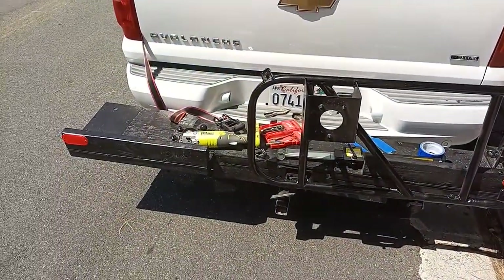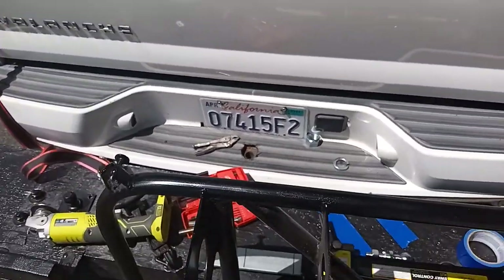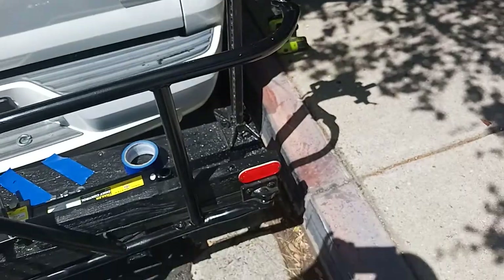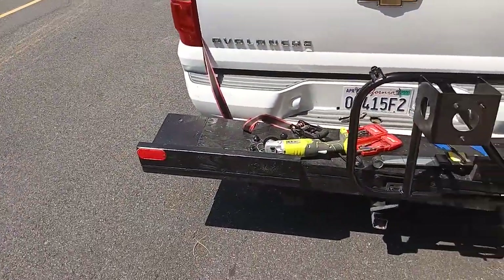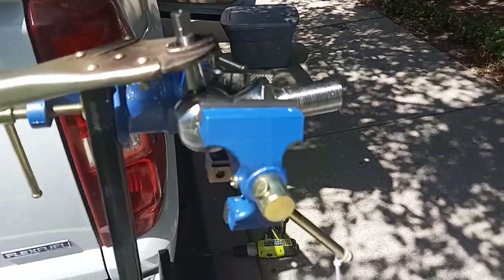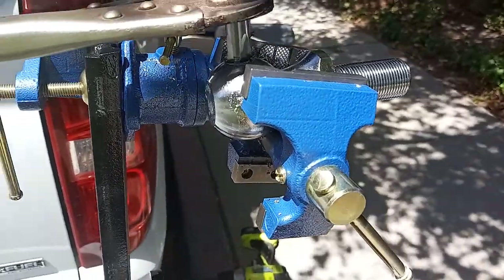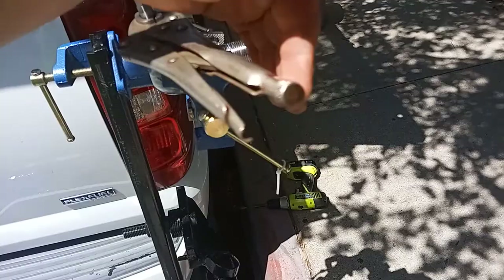I'm still working on this hitch. This is what it looks like painted. This is a little vise — I've got an inch and seven-eighths ball here to drill the hole through. I'm trying to tap the threads.